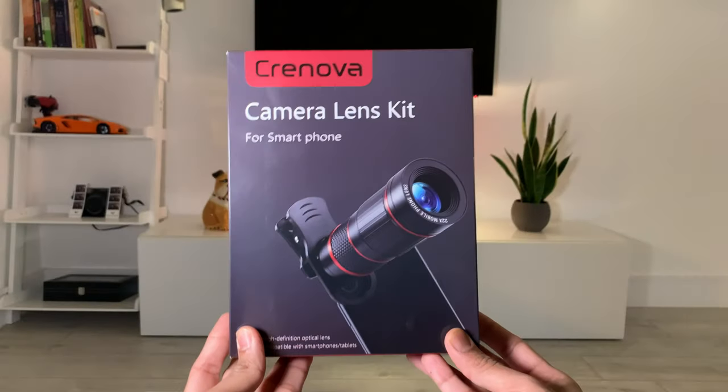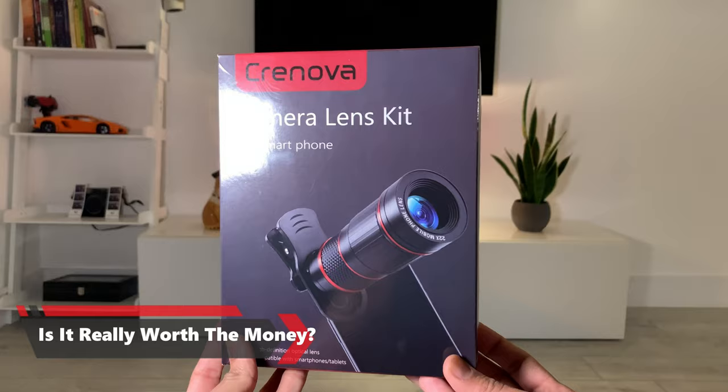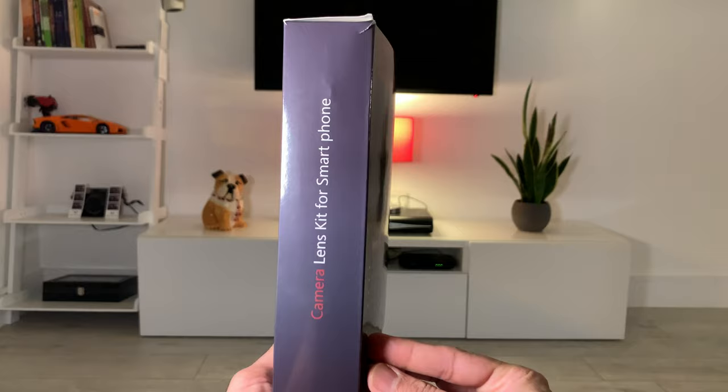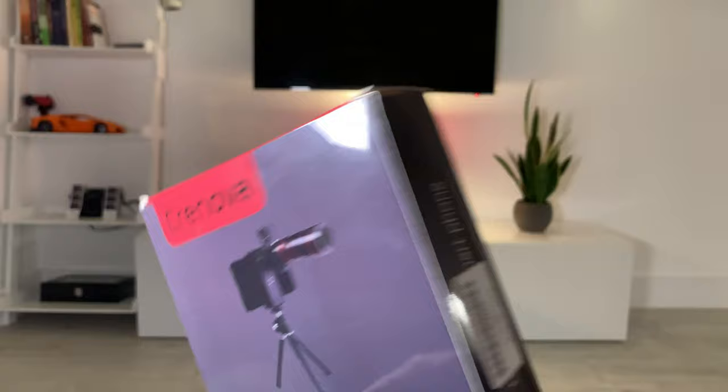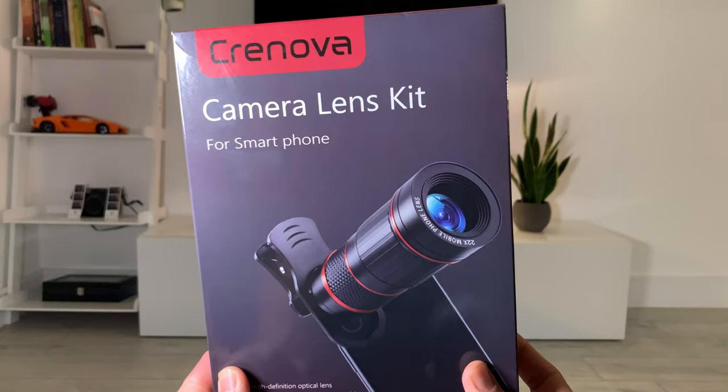I recently bought one of these cheap smartphone lens kits from Amazon and in this video I'm going to talk you through every single piece that comes in the kit, tell you which ones work well, which ones don't work very well, and help you decide whether these are worth investing your time and money into. If you stick around to the end I'll also tell you one of the other options available if you're really looking to up your photo and videography game and don't mind spending a little bit more.